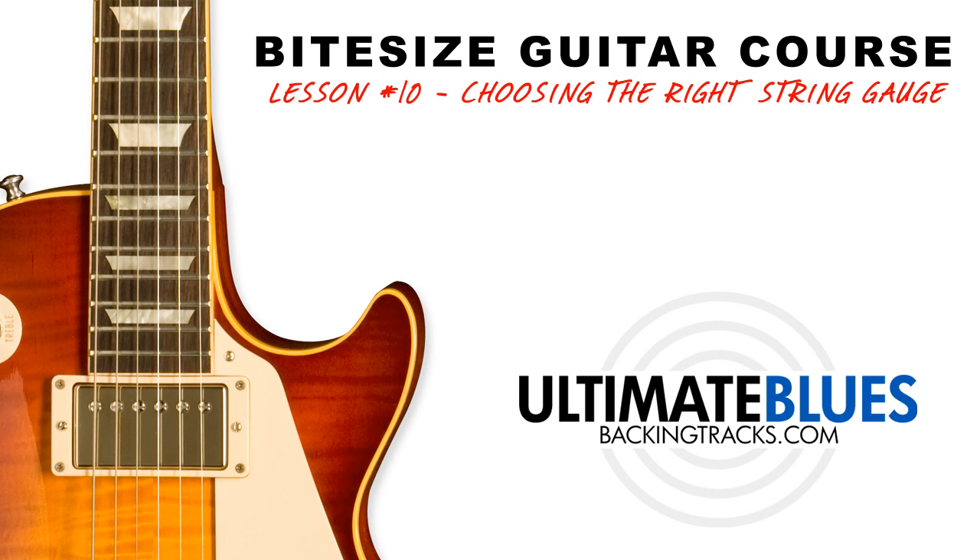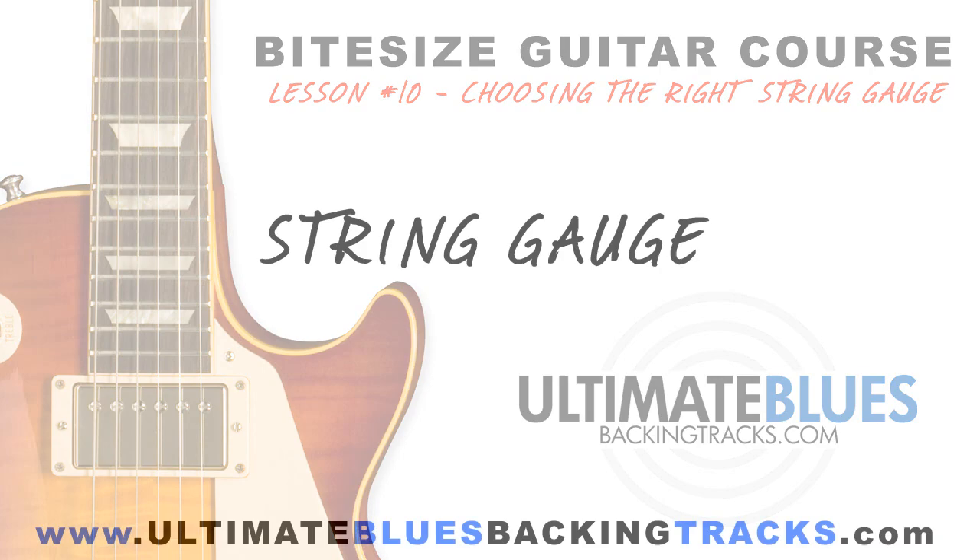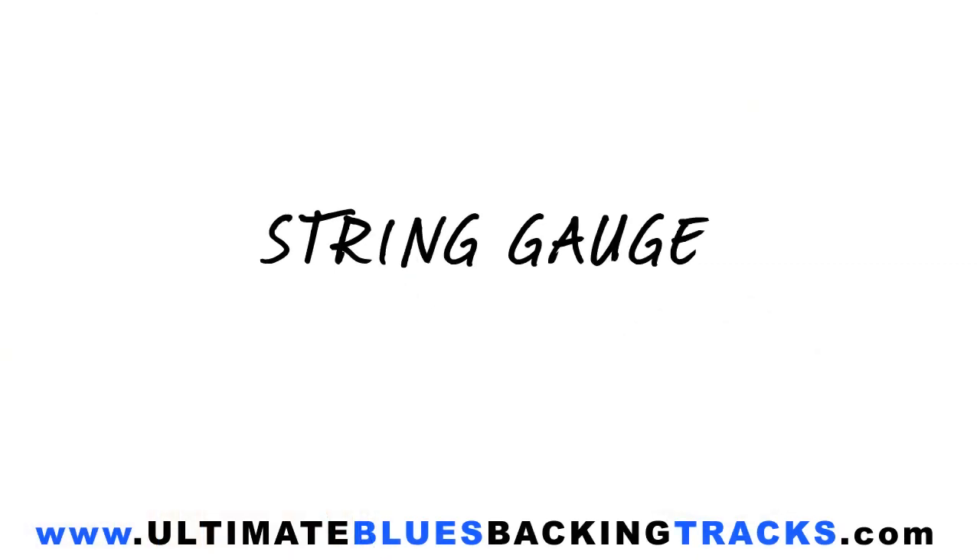Hey guys, just a quick video for you today. We're going to talk all about string gauge, which roughly translated means the thickness of your guitar strings. Now string gauge varies from the super thin to ultra heavy bass-like strings.